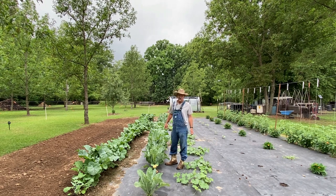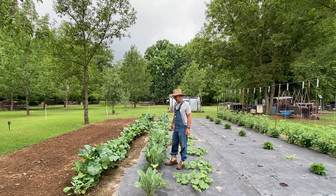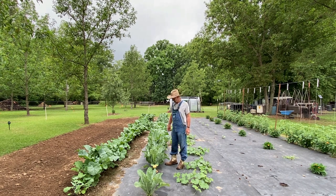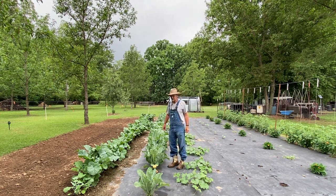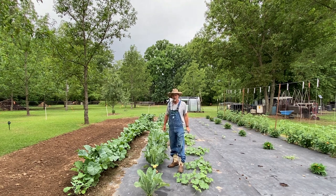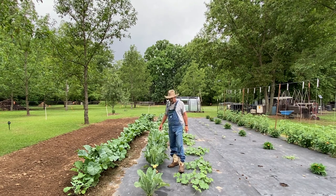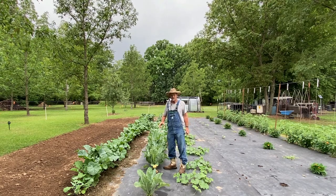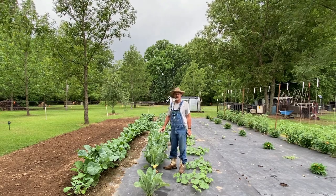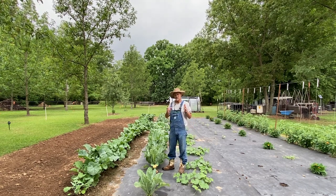I've been out here a lot but I ain't really paid attention to the cauliflower. I checked it about a week or so ago real good and it was just some little bitty heads down in there. I'm like, well, I may not make none this spring because we've had warm days and warm nights for the last about seven days. So I wanted to show y'all that you can grow cauliflower in the south in the spring.